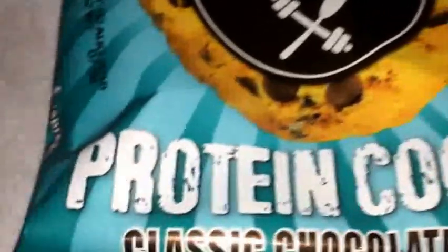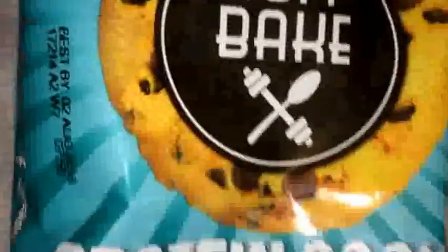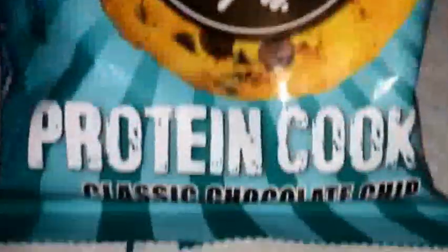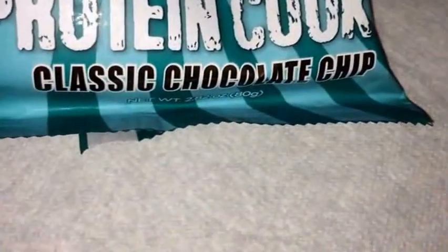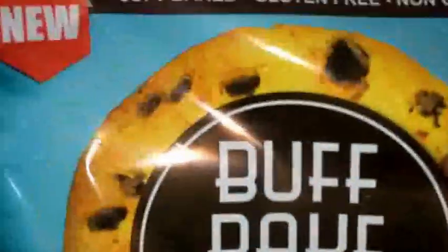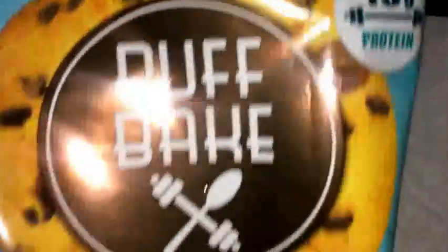What up guys, back again with another review. Today we got another protein cookie review. We got Buff Bakes, classic chocolate chip flavor, 16 grams of protein, soft bake, lean free, non-GMO, and 14 grams of fiber.